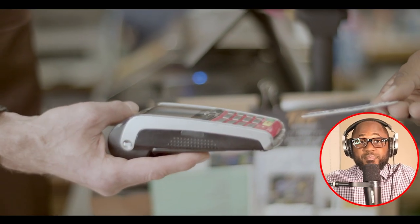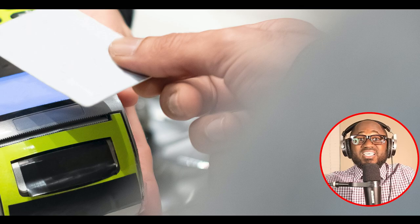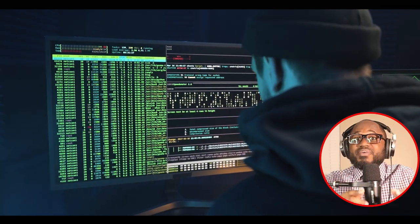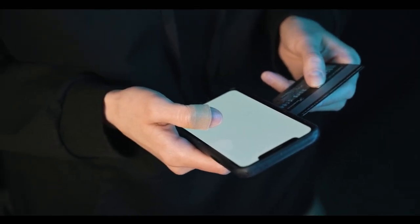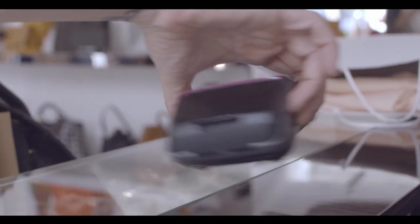When a customer swipes their payment card through the machine, the skimmer copies their card details. This information is then relayed to or downloaded by thieves who use it to clone cards and make fraudulent purchases or steal money from bank accounts. Some creative fraudsters are also modifying fake POS terminals with credentials of real merchants, then conducting fraudulent return transactions to load gift cards or debit cards and cash out the stolen money at ATMs.